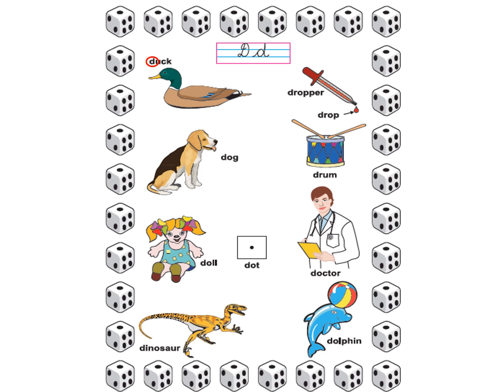Are you ready? You will have to see the object, put your finger on the object, and repeat after Anubha ma'am. Let's begin. D the duck. Very good. D the dropper.